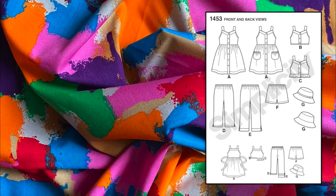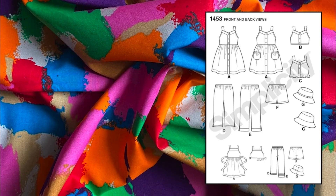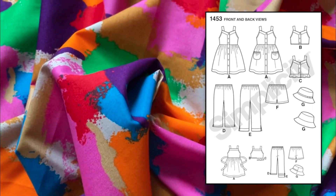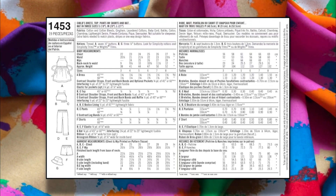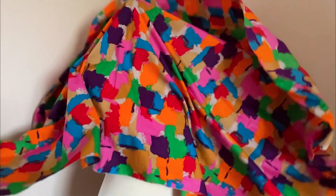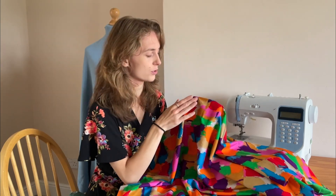The illustration for the 1453 pattern shows: A is a dress, B and C are tops, D and E are trousers, F is shorts, and G is a hat. Notions include thread, seven half-inch buttons for style A, and three half-inch buttons for B and C. It is classed as an intermediate pattern, but the shorts and top garments are the easier ones to sew, so if you're a beginner, give those a go first.